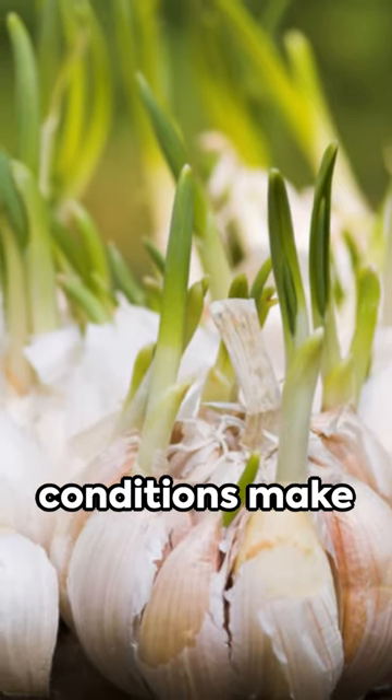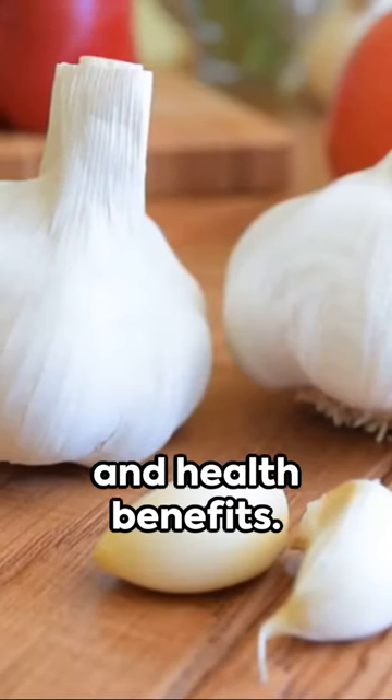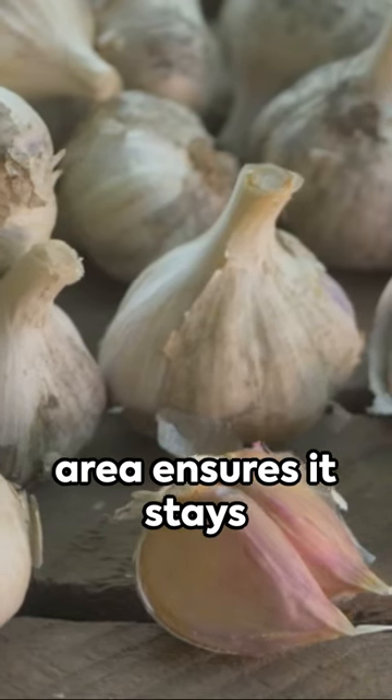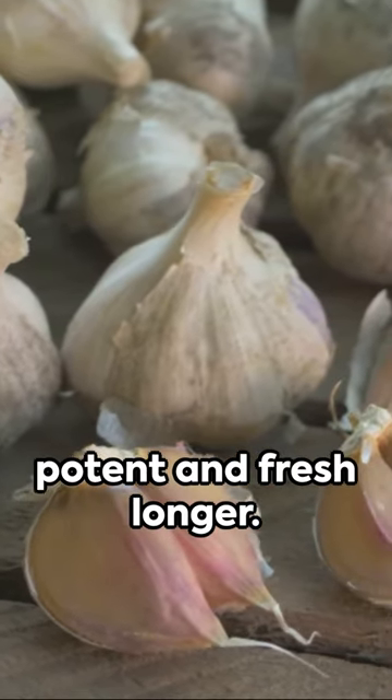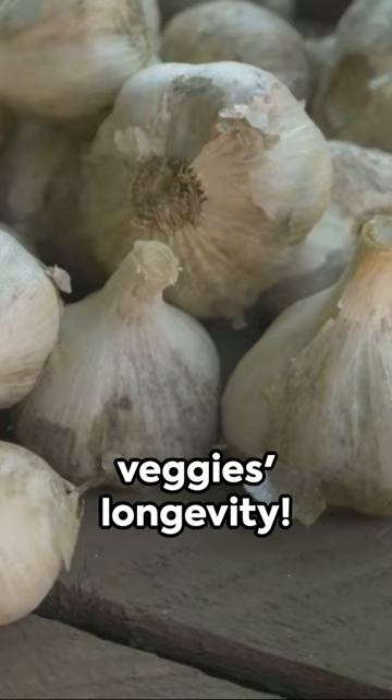Cold, damp conditions make garlic sprout and mold, which can diminish its flavor and health benefits. A dry, ventilated area ensures it stays potent and fresh longer. Store smart for your health and your veggies' longevity.